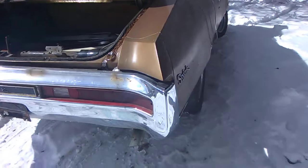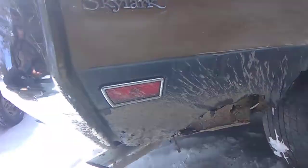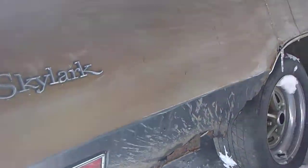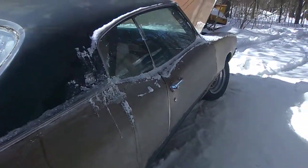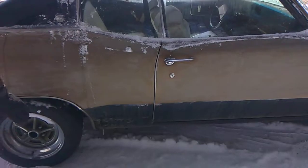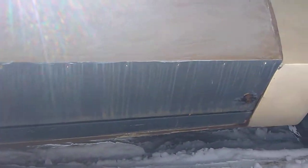Go right down to the side of the car, show them the bottom of the corner there — duck down. And then just walk right alongside the car. Give them a good lower shot so they can see everything. Go up by that front door so they can see that front door piece.